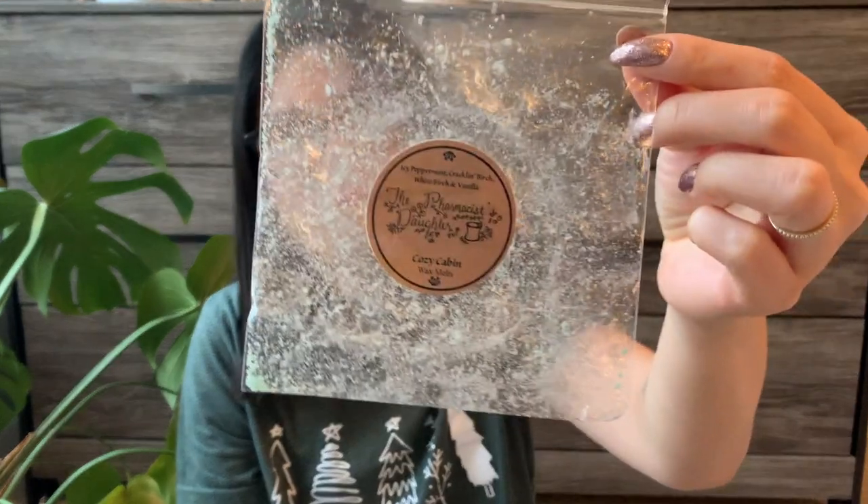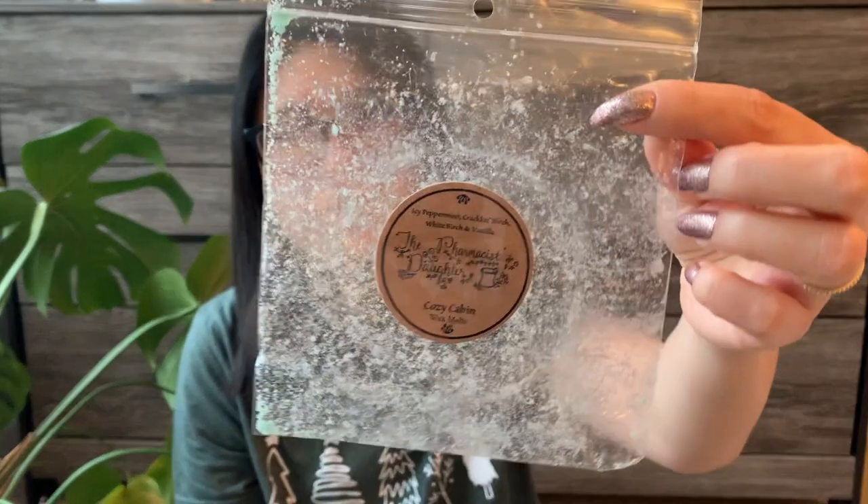The next one is from the Pharmacist's Daughter — Cozy Cabin, Icy Peppermint, Cracklin Birch, White Birch, and Vanilla. I think this was one of my first orders with her, maybe September. This was good, not my favorite. I kind of realize I don't love the birch scent note. Surprisingly this ended up being a little light on warm, which I'm kind of shocked by given the Icy Peppermint and birch — I thought it would be a powerhouse. But since it wasn't my favorite on cold either, I don't mind too much. Definitely not a repurchase.